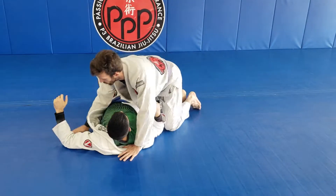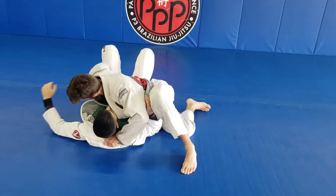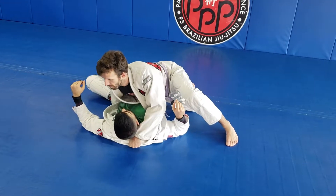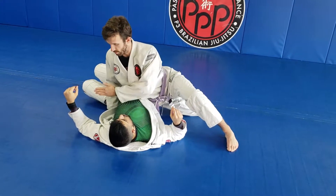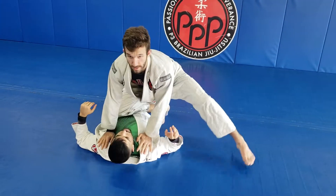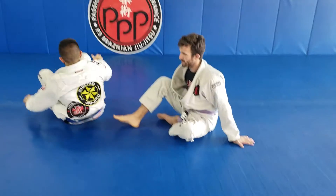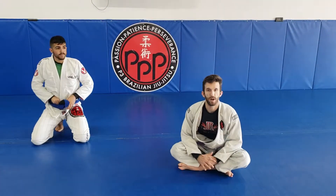One more time all the way through: pressure control, get your grips, back the legs up, and pop up — standing my knee up from his head all the way across his belly. Put our hands on the shoulders for the most basic way to hold that position. So that is pressure control to knee on belly.